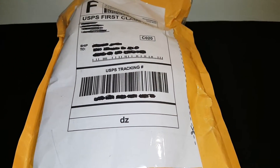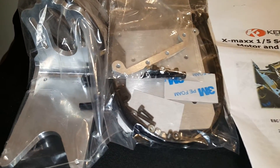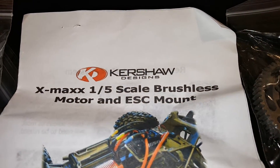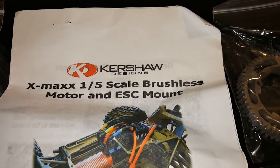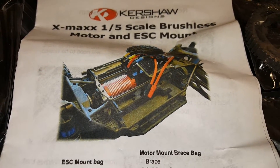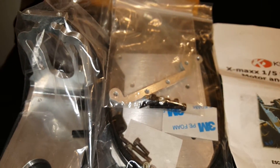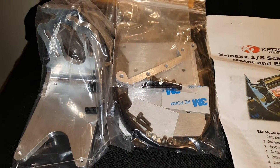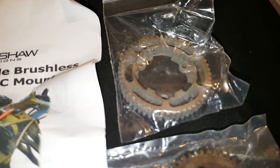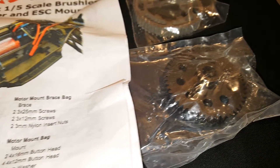Alright, I got everything out the bag — still got plastic around it. As you can see right here, this is the Kershaw Designs X-Max 1/5th scale brushless motor ESC mount. They got a different motor shown there, I think that's a Leopard, but basically this is all the hardware to mount that 2028 motor inside the X-Max. I also got a metal steel spur gear and a steel pinion gear to go along with it.